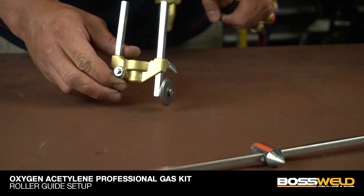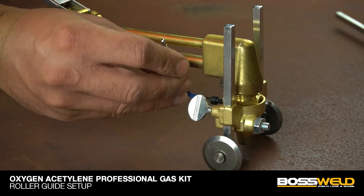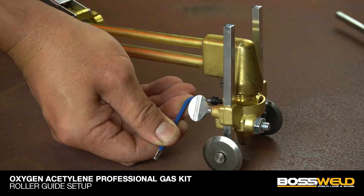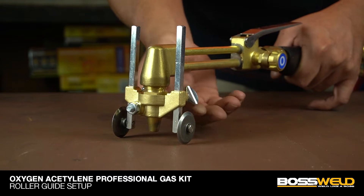For roller guide setup, place the cutting attachment head onto the roller guide. Tighten the front screw, then the back nut to secure the cutting head. Adjust the height to approximately 5 millimeters from the ground, then test roll it.